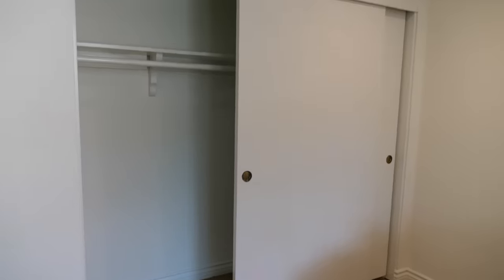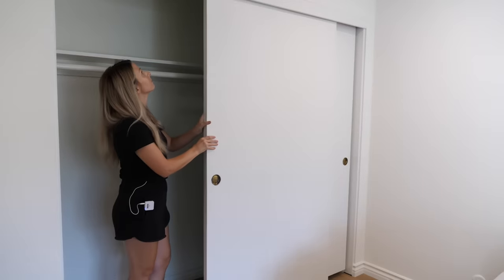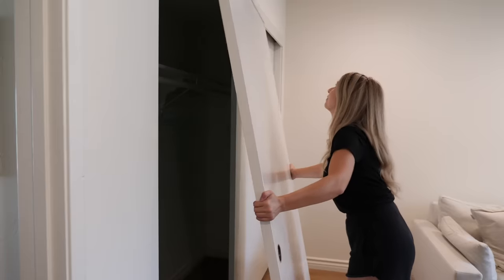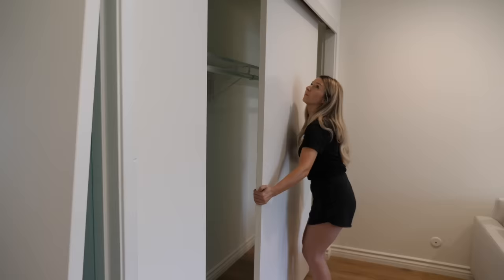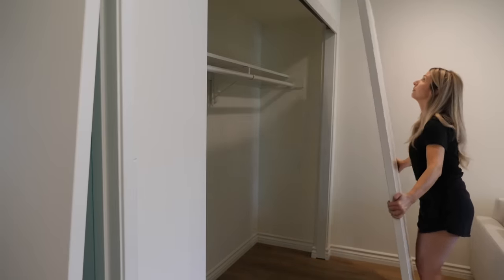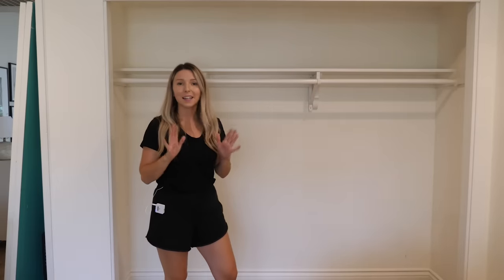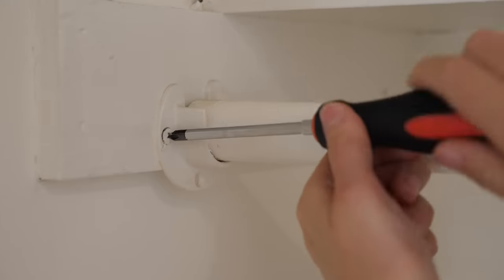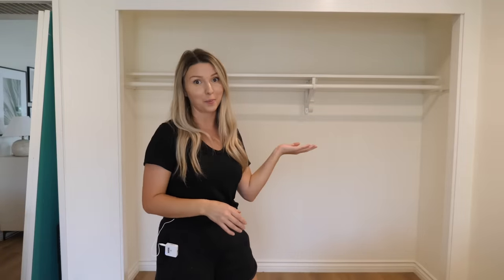Let's start out by opening up this closet and taking down these sliding doors. They're just on a little metal track so you should be able to just pop them right out. That made a big difference — it feels so much bigger in here already. Now we're going to take down this rod because we won't be needing a hanging rod in here, and that way we'll just be left with that upper shelf.